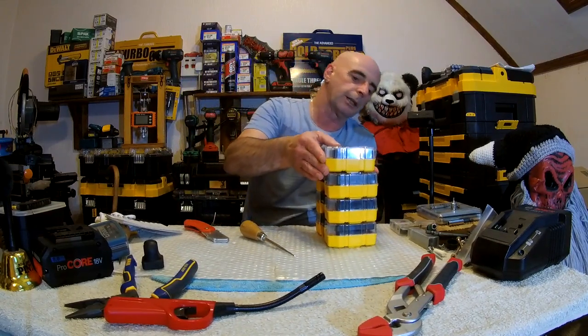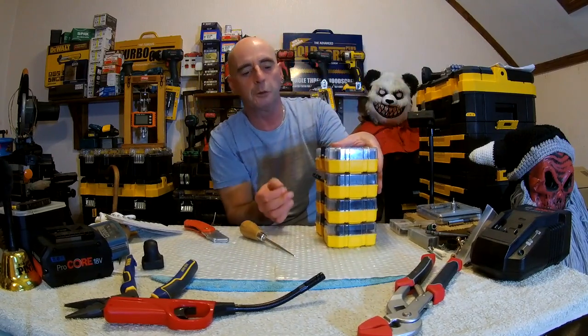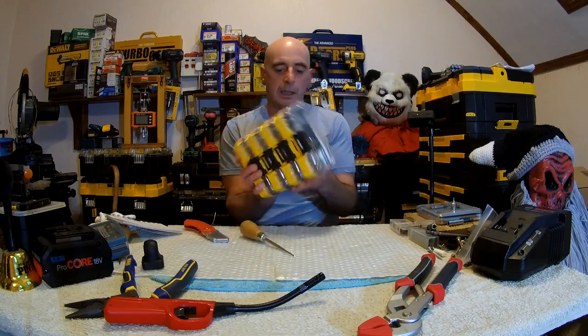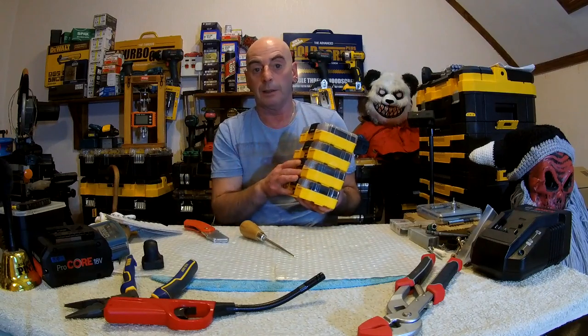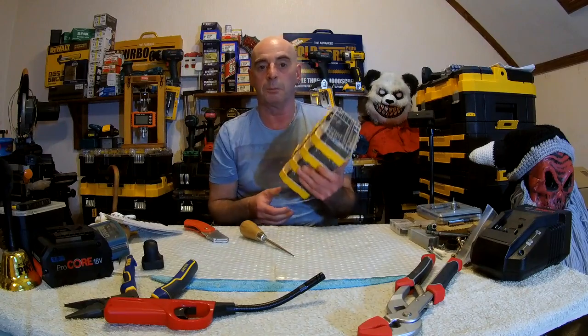We've got it all stacked up. I was right yesterday - what a weight. And what a price. I priced it up yesterday when everything was all together. This is actually £110 worth of bits and pieces.